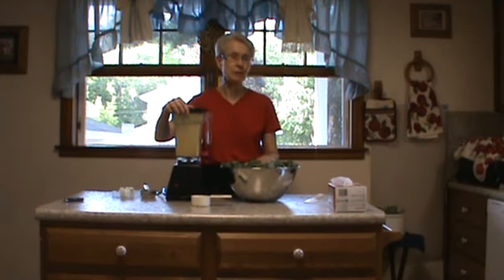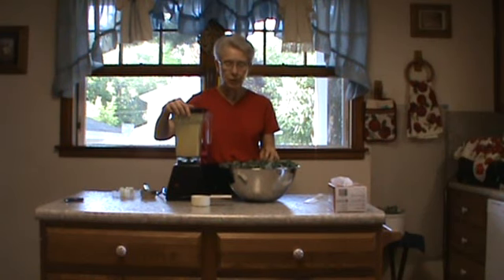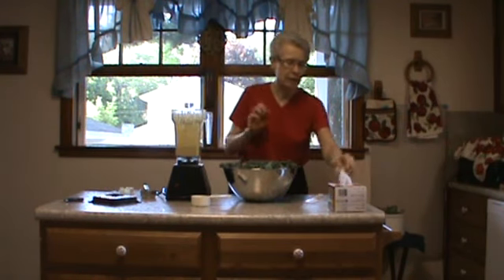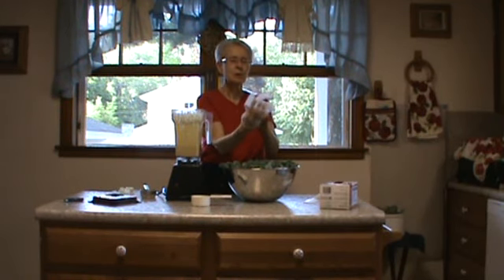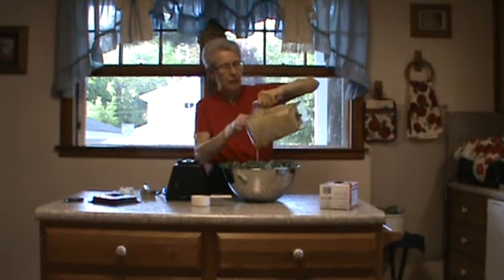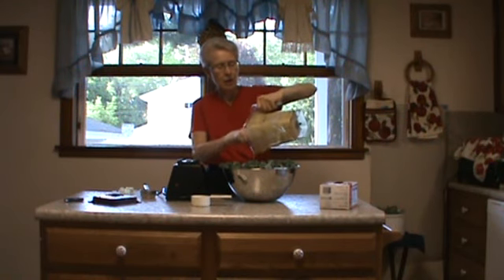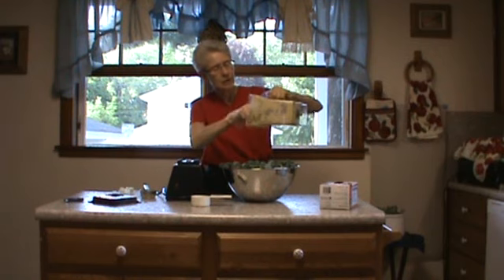When I do my carrot juice, I put some of the stems in with it, or sometimes I put them in my green smoothies — so that way you don't waste anything. And so I'm going to put a glove on here and we're going to massage this sauce into the kale.